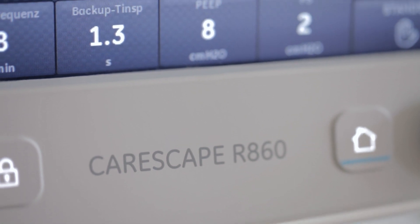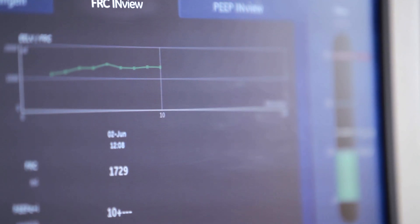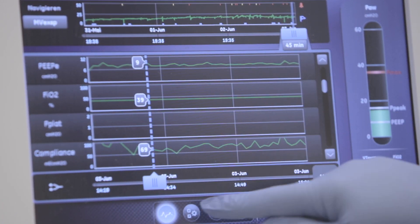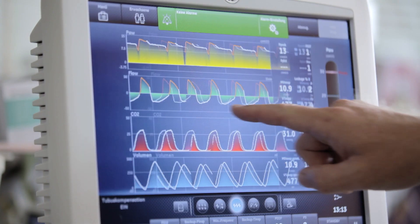The CareScape R860 is a very good ICU ventilator with a broad range of therapeutic options and a very nice user interface, which is very easy to use for everybody who has to work with it.